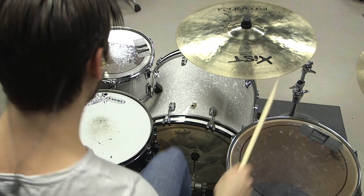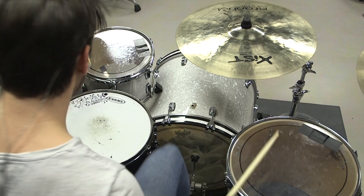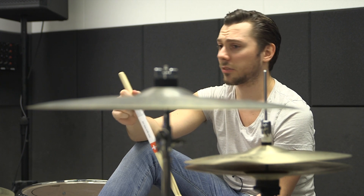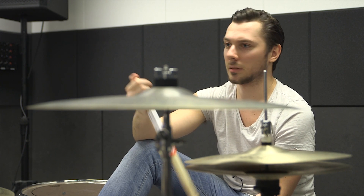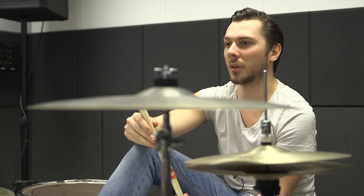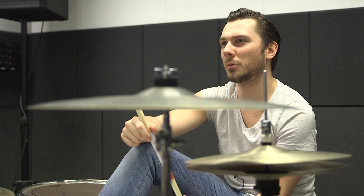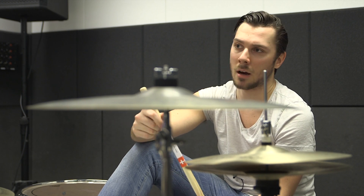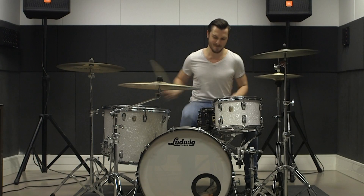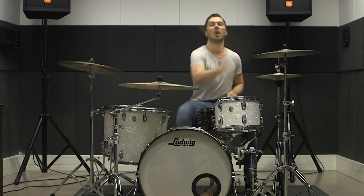My style — I guess you could call me a pop-punk drummer. I learned to play from bands such as Good Charlotte, All Time Low, Blink-182, Jimmy Eat World — the list goes on. But I'm also very fascinated with odd time signatures, polyrhythms, and nowadays I'm listening to a lot of post-rock and indie rock. So I guess I'm trying to blend the genres.